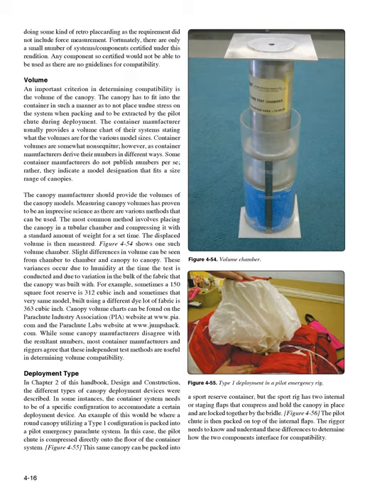Volume. An important criterion in determining compatibility is the volume of the canopy. The canopy has to fit into the container in such a manner as to not place undue stress on the system when packing and to be extracted by the pilot chute during deployment. The container manufacturer usually provides a volume chart stating the volumes for the various model sizes. Container volumes are somewhat non-sequitur, however, as container manufacturers derive their numbers in different ways. Some do not publish numbers per se; rather, they indicate a model designation that fits a size range of canopies. The canopy manufacturer should provide the volumes of the canopy models. Measuring canopy volumes has proven to be an imprecise science. The most common method involves placing the canopy in a tubular chamber and compressing it with a standard amount of weight for a set time, then measuring the displaced volume. Figure 4-54 shows one such volume chamber. Slight differences in volume can be seen from chamber to chamber and canopy to canopy.